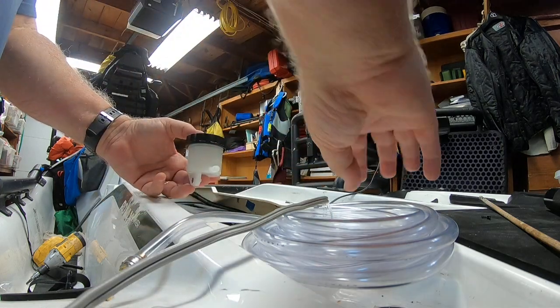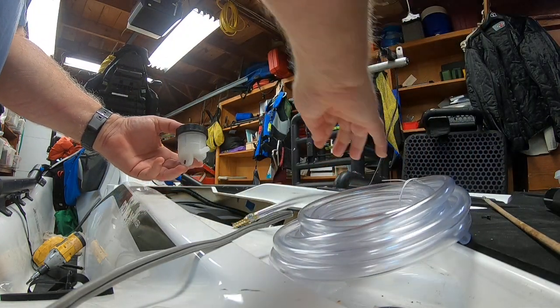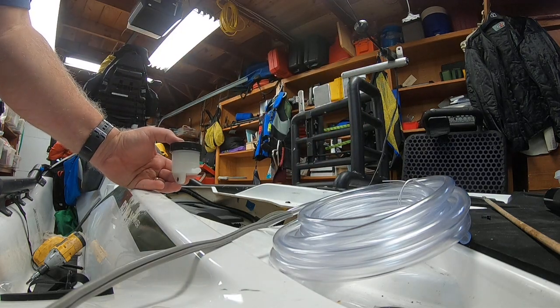So what I'm going to do is extend that tube using this clear PVC tube and a nipple here, routing it up to the front. I'll let you know how that works out next time.